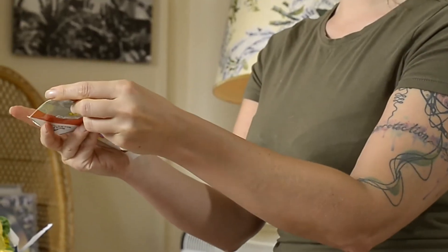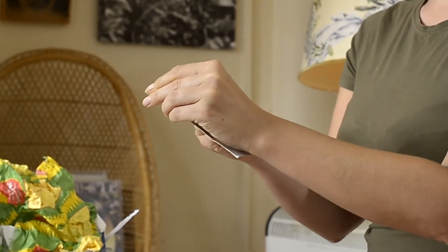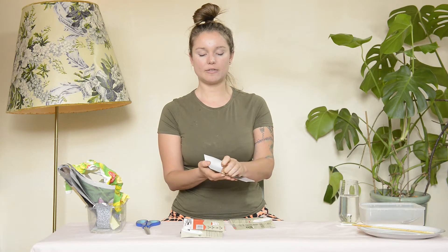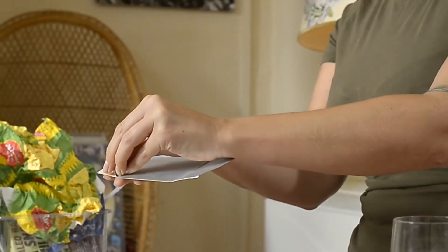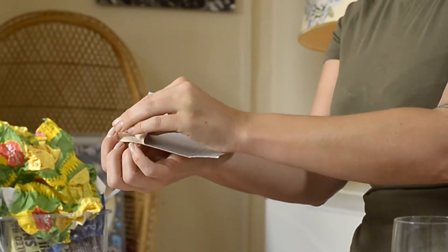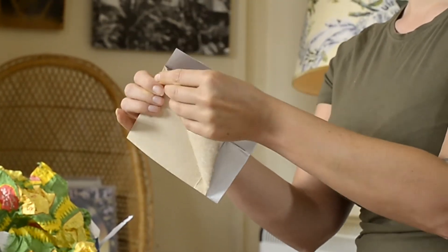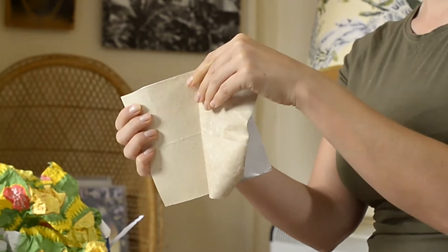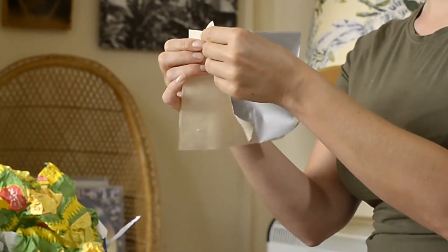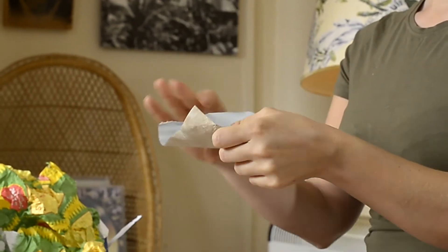Find the corners — with your nails try to find the plastic film like that, and it should just peel off slowly, gently, like this.